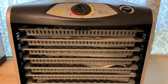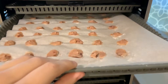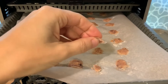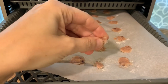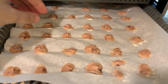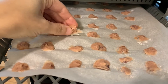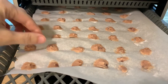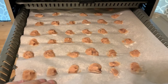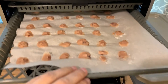Hey everyone, Morgan here. The yogurt drops have been in the dehydrator for about 16 and a half hours. They definitely needed that full 16 hours — in fact, I could probably even dehydrate them a little bit more. They're kind of chewy, not really snappy. They're very chewy once they get in your mouth, and they taste okay — I'll eat them — but they don't melt in my mouth the way I expected.